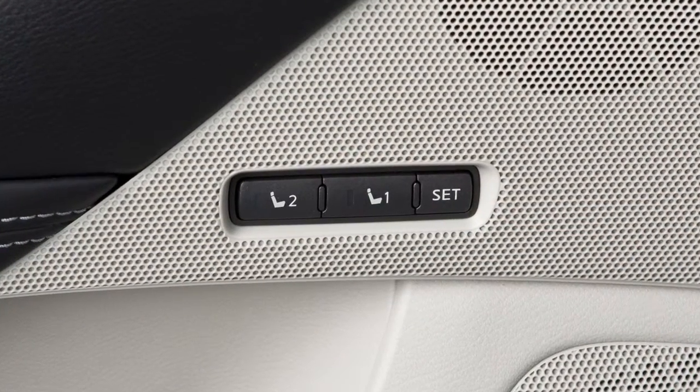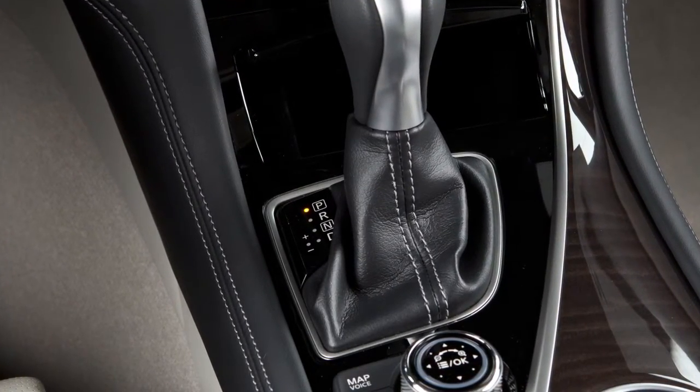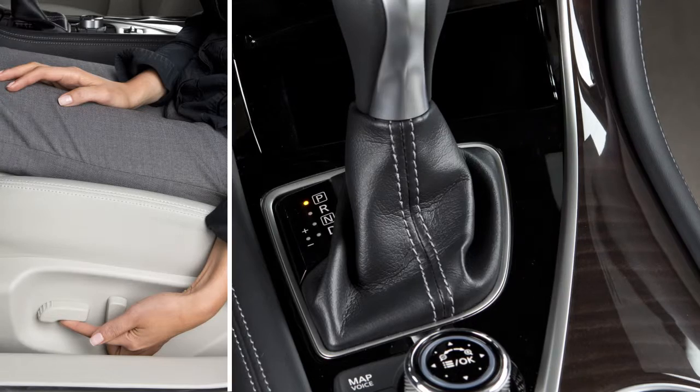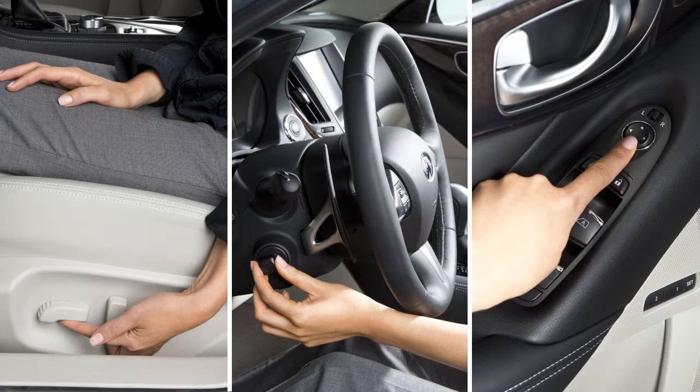To save a set of positions, first ensure that the shift lever is in Park. Then, adjust the driver's seat, steering column, and outside mirrors to the desired positions by manually operating each adjusting switch.